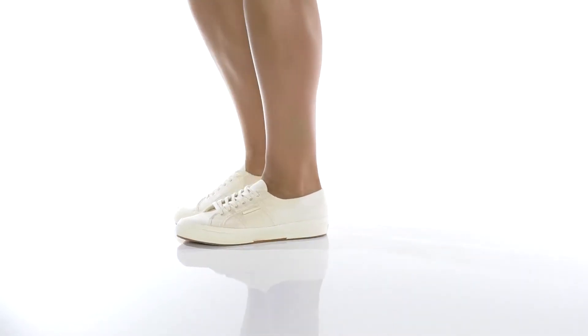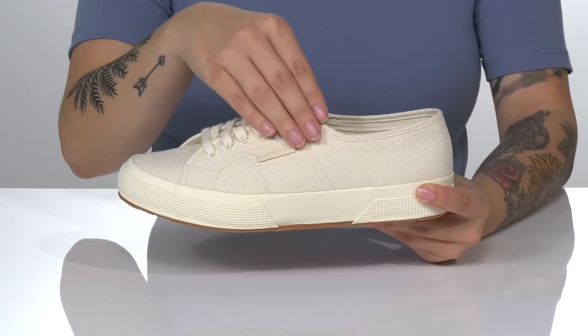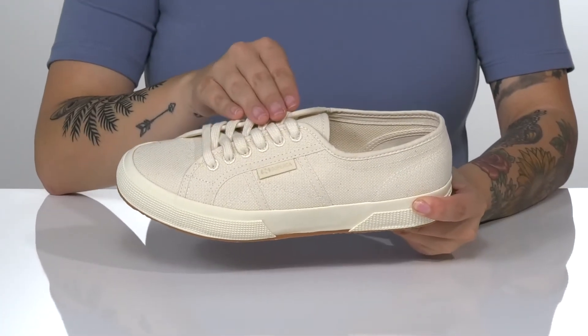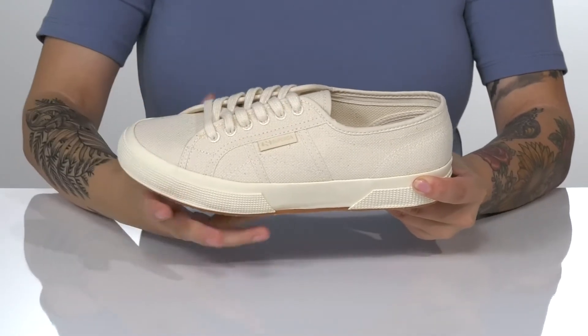Add a classic look to your style with these sneakers by Supurga. There is a textile upper and a traditional lace-up closure. On the side, you are going to find that Supurga logo.